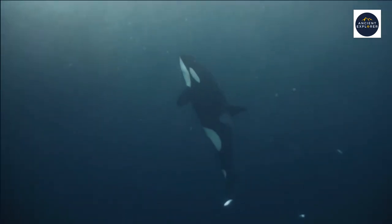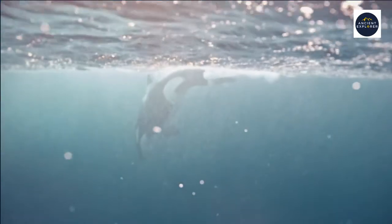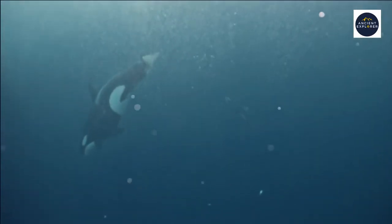The killer whale, the great wolf of the sea, is going to be our guide today on this creative adventure.